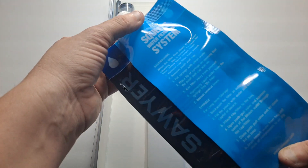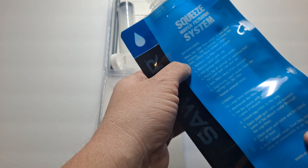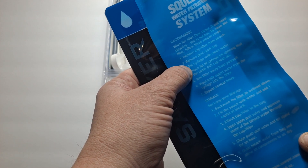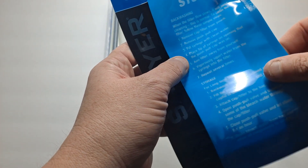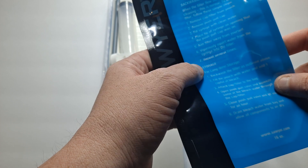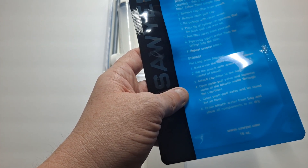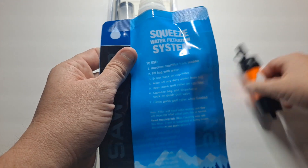Here's the bag. It gives you instructions on how to backwash the filter. When the filter flow slows, it will need cleaning — this is normal. Follow the steps below: remove the cap and filter from the pouch, remove the push-pull cap, fill the syringe with clean water, place the tip of the syringe on the opening where the push-pull cap was, aim the filter away from yourself, vigorously squirt water from the syringe into the filter, and repeat several times. They also talk about storage and tell you not to over-chlorinate it. The bag also has instructions on how to use the filter.